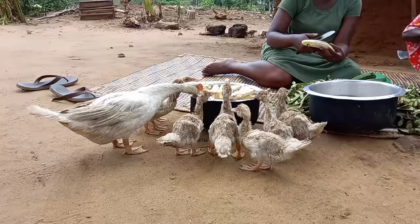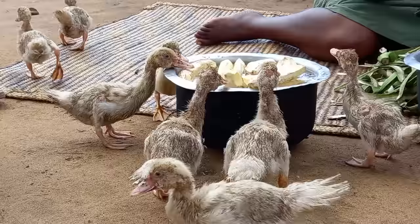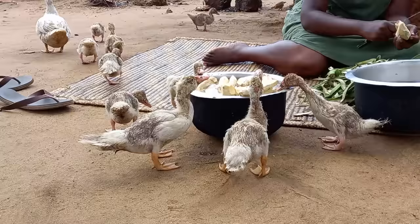Hello family, welcome to my channel. Miss Doshia here. Today we are going to cook our African village food called maizu. Kindly, if you're new to this channel, consider subscribing, like, comment and share it to your friends. Let's get into it.